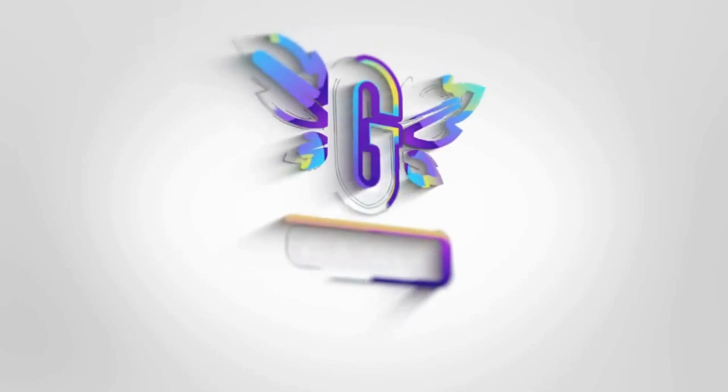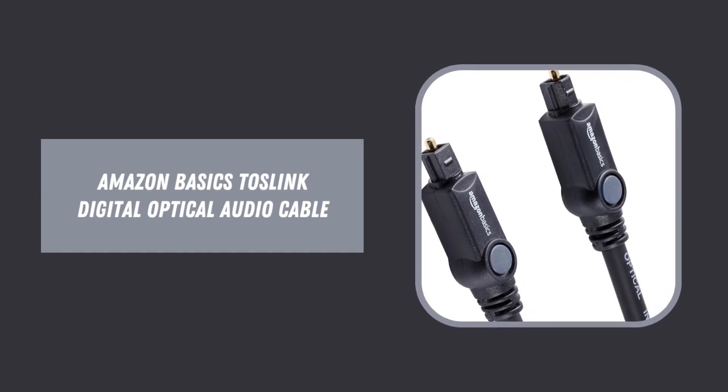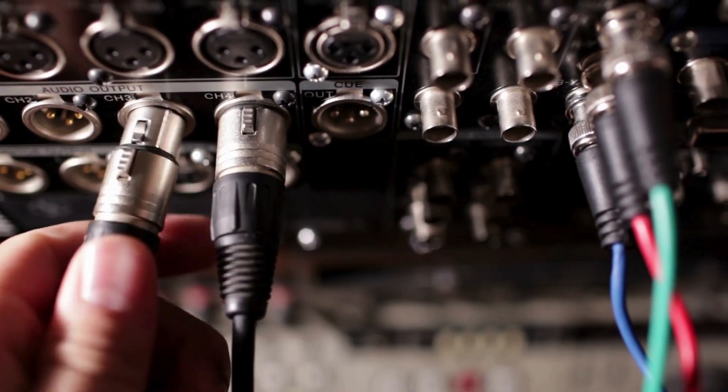Hey everyone! Enhance your audio setup with the Amazon Basics Toslink Digital Optical Audio Cable. Get ready to experience immersive sound quality like never before as we delve into the top features of this essential audio accessory.